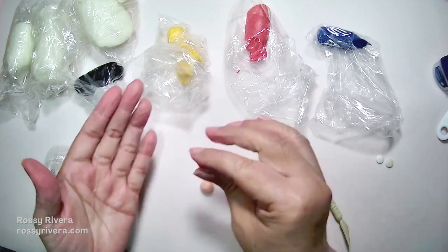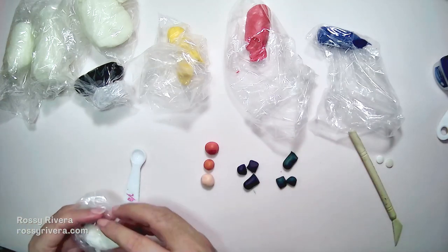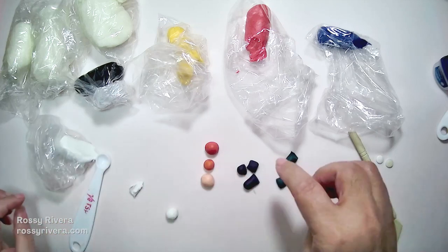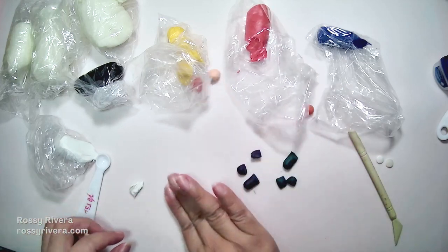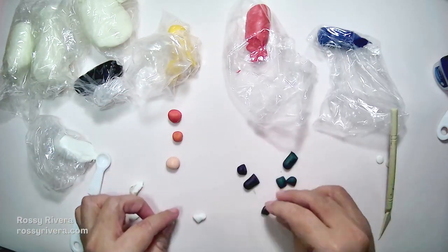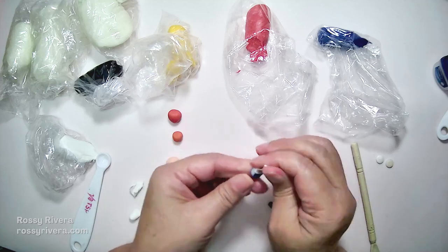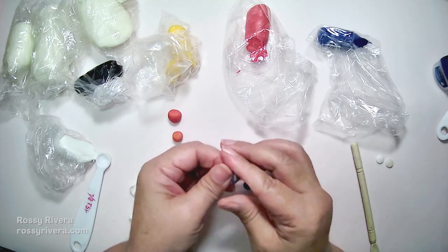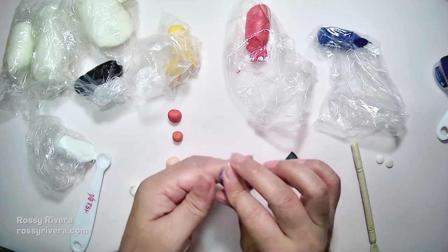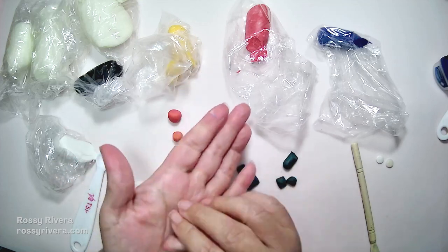If you want to make the color lighter just add yellow or white. Now I'm doing the same for purple — measuring one eighth of a teaspoon of white clay to make it lighter. The lighter you want the color, the more white has to be in the ratio, so a higher white-to-color ratio will give you a lighter shade of purple.